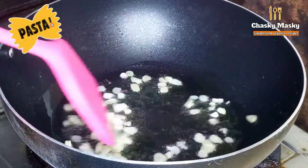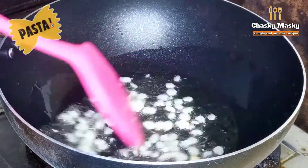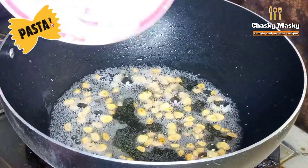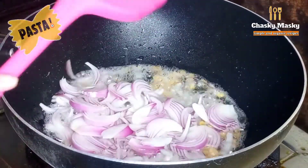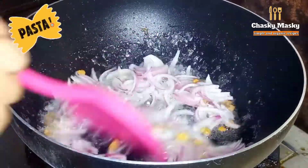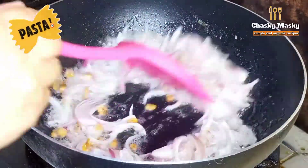Then I will add a little oil in a pan — about 1 tablespoon of oil. I will add 2 medium-sized onions. We will sauté them. We will not fry them until they are fully browned, just until they are lightly cooked.